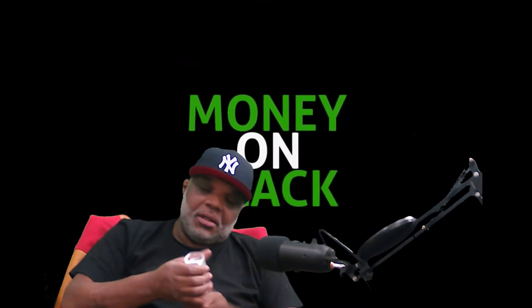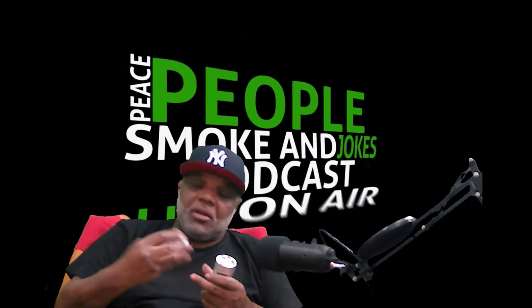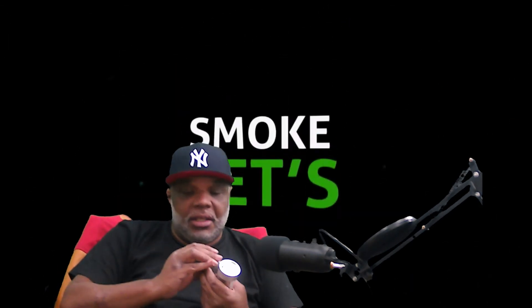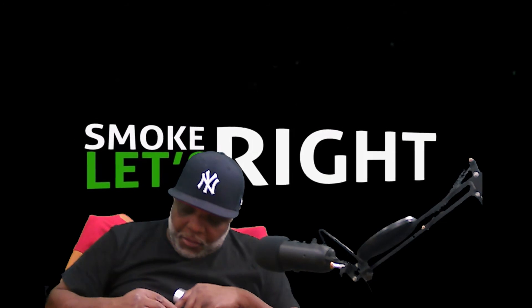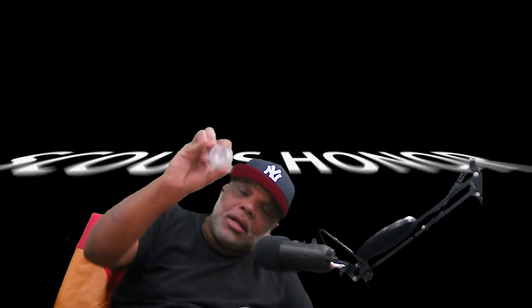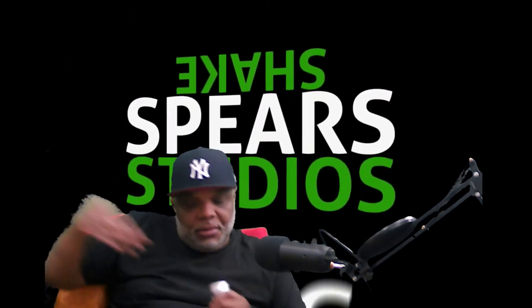Let me see if I can take this off — yes I can. The sound I was hearing? It's coming from a little ball bearing inside there.